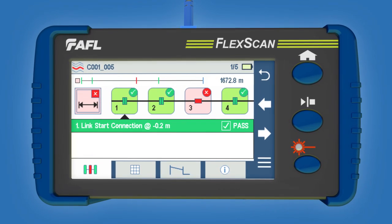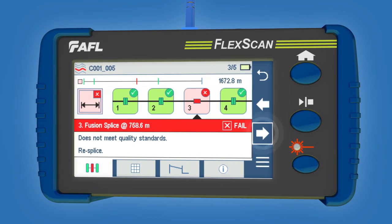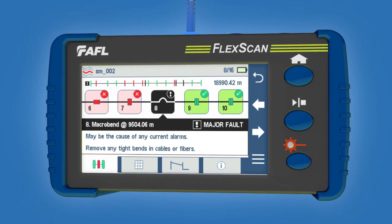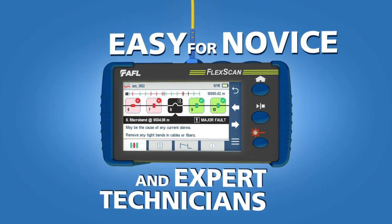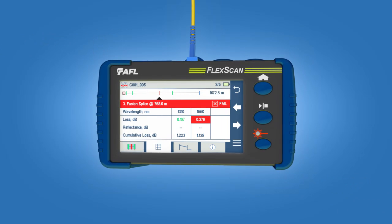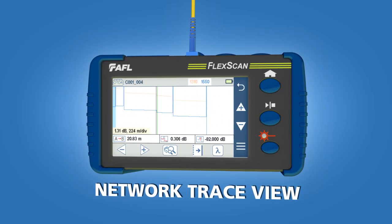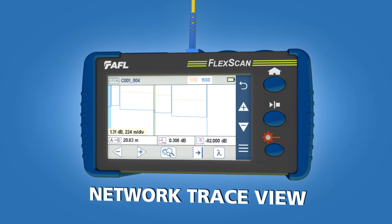Green icons show passing events, red icons indicate failing, and black icons reveal major faults, making results easy to understand for both novice and expert technicians. For experienced technicians that prefer a network trace view, FlexScan can provide one with a single touch of the screen.